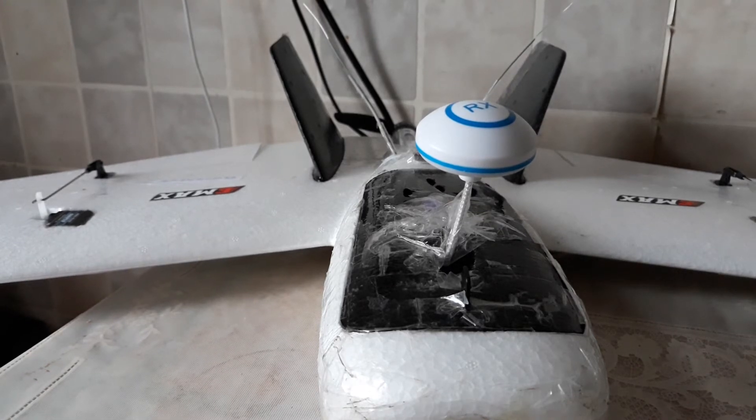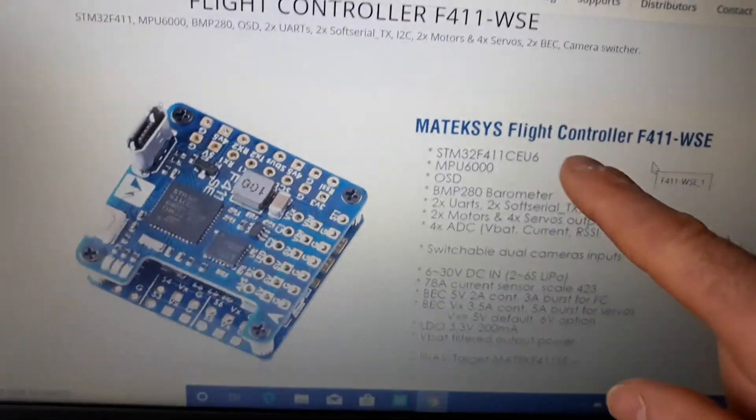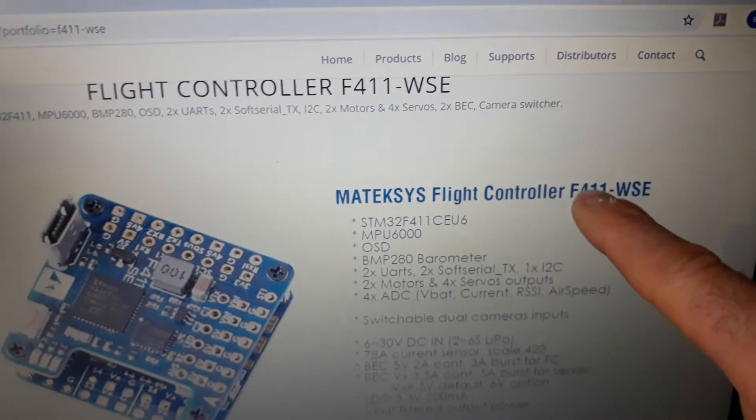Hi guys from Encina One, today I'm making a new video. It's Sunday the 23rd of February and I'm going to talk about the Matek F411WSE flight controller that you see here — I bought this flight controller.